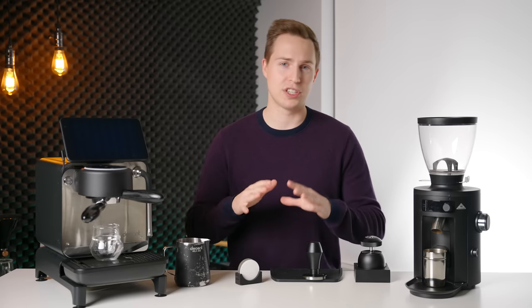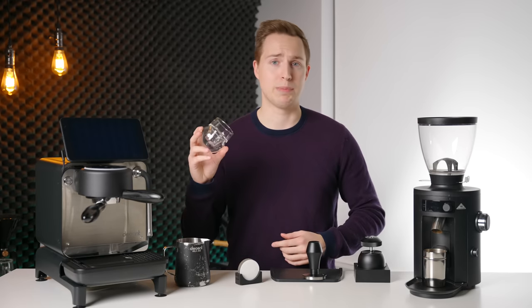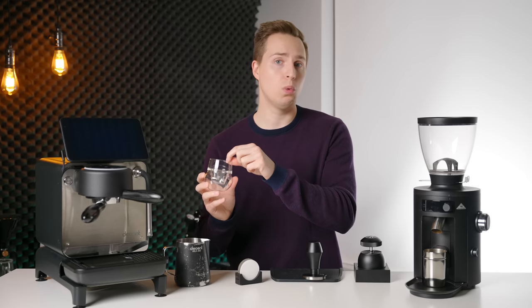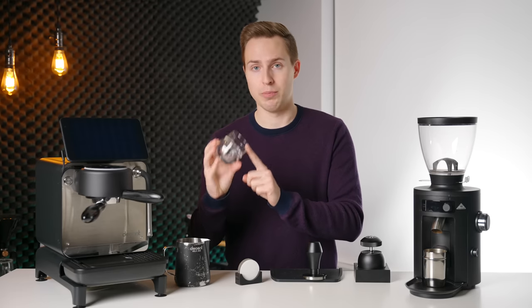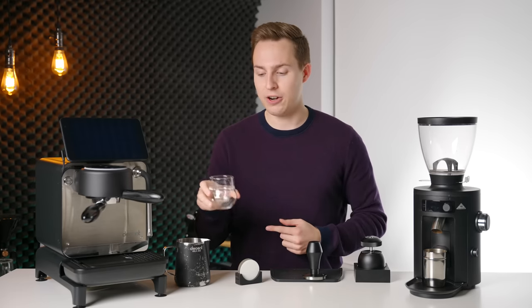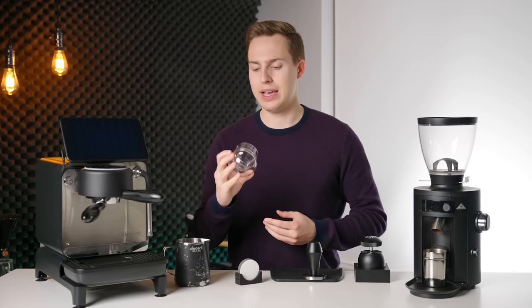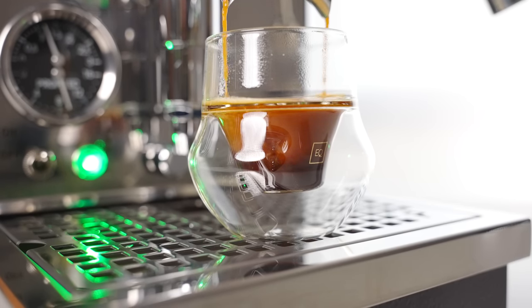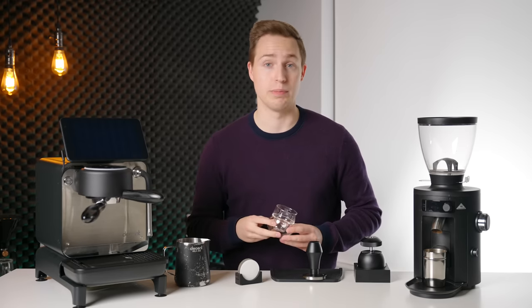Moving on to the final smaller item before the big stuff — my shot glass of choice, the shot glass by Kruv. These are fantastic in their size. They have a nice big open lid, are dual wall at the bottom and single wall at the top, so you get insulation on your hands and a thin lip feel on your mouth — the best of both worlds. They are also really good for swirling; there are little tabs on the inside that help mix and break up your espresso. If you could design the perfect espresso shot glass, I think this would be it.